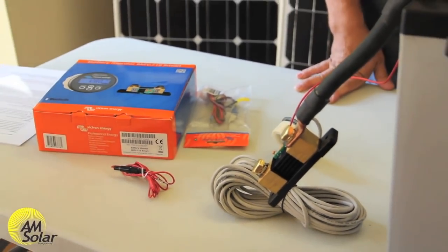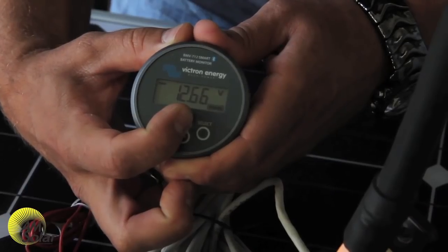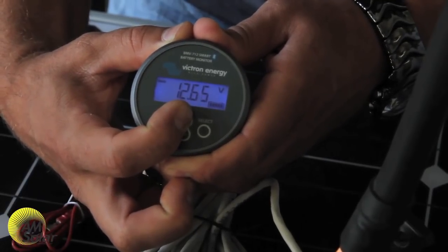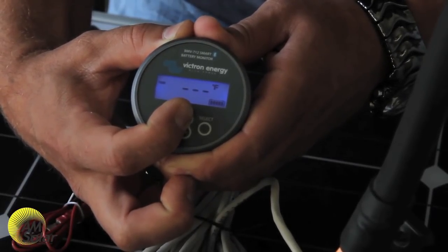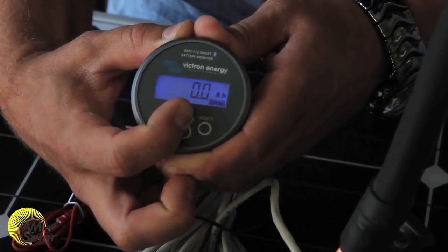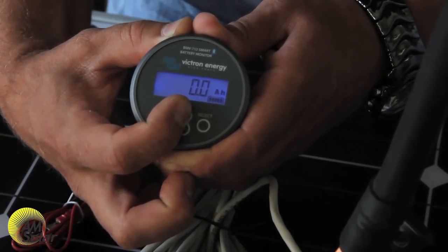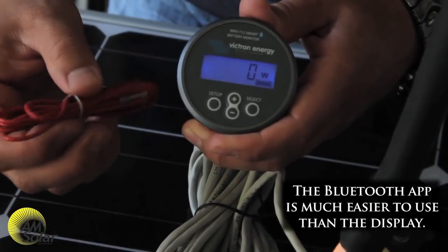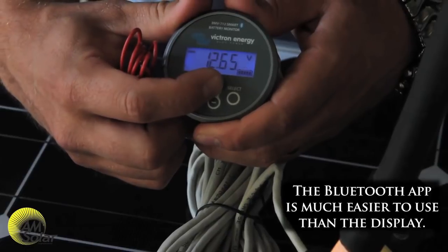The BMV is capable of showing net current — current flowing out of the batteries has a negative sign, and current flowing in has a positive sign — along with percentage charge, net wattage, voltage, and amp-hours away from full charge. If you have the second red wire connected to your starter battery, it will also show your starter battery voltage or a midpoint voltage.